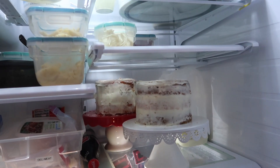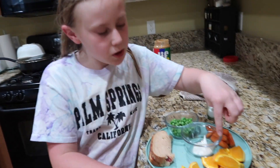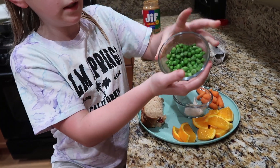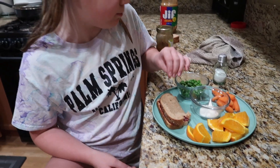Here's the cakes that we're making. I have made myself dinner — I have oranges, baby carrots, ranch in the middle, some peas that I just microwaved, and then a sandwich. Plain stuff.